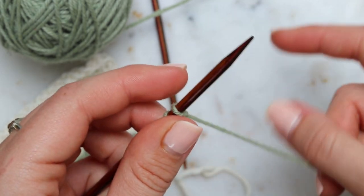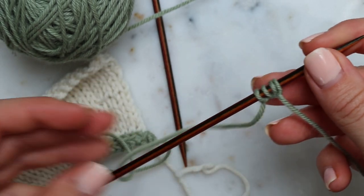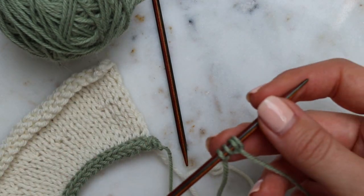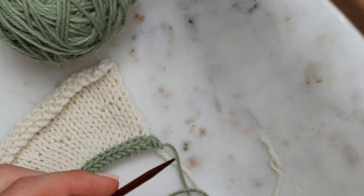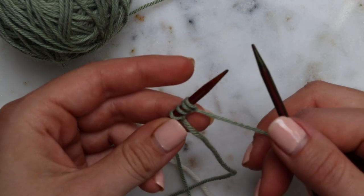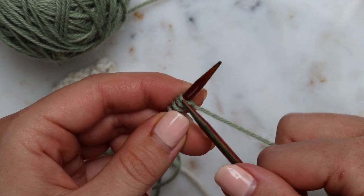So one, two, three, four. I'm using DPNs here, my piece of knitting is separate — pretend that's not attached — separate piece of yarn, I'm going to use two DPNs. So this is a very similar principle to a regular i-cord but we're going to attach it to the fabric as we go along.